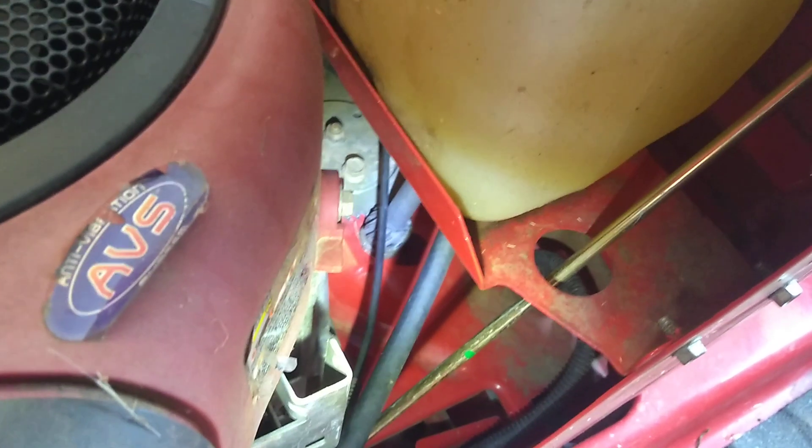It fit perfectly right inside these gears. The gears go in right there — as you can see the gears and the bushing that I replaced are also right there. You can see that's the gear.